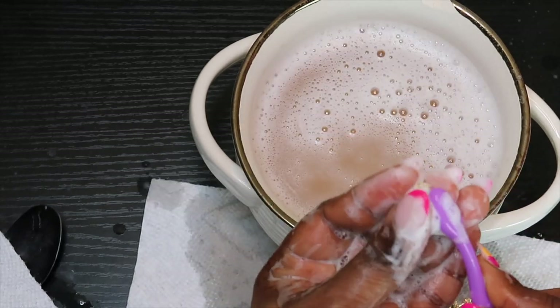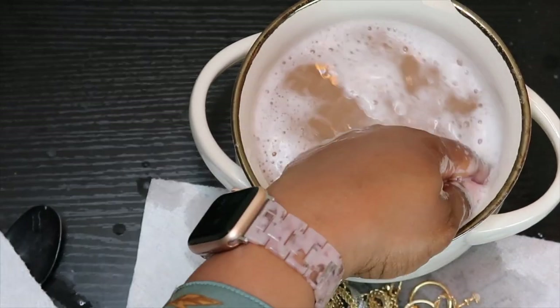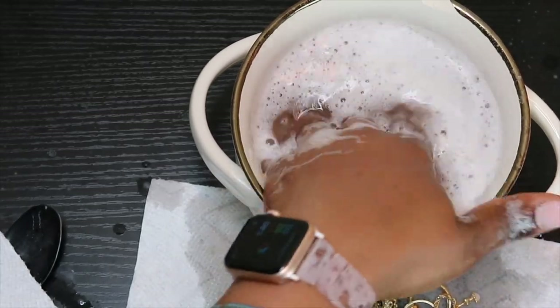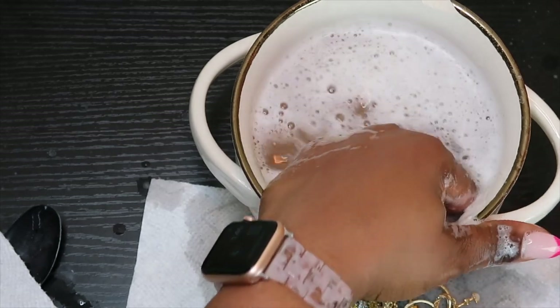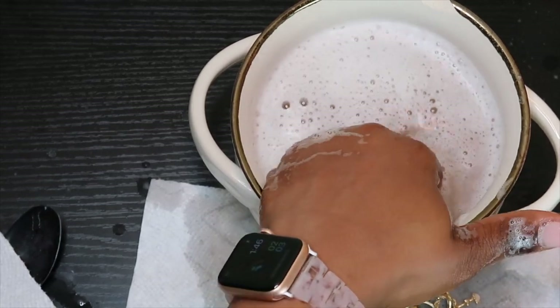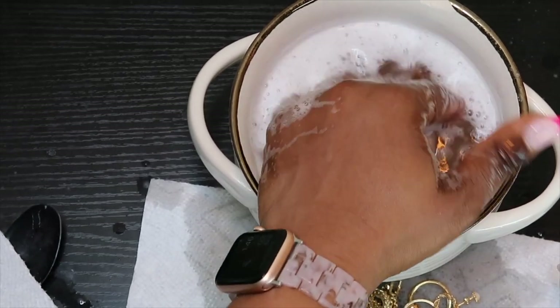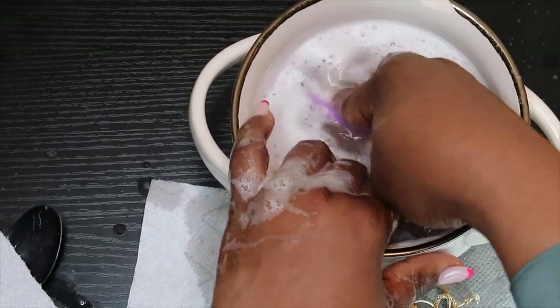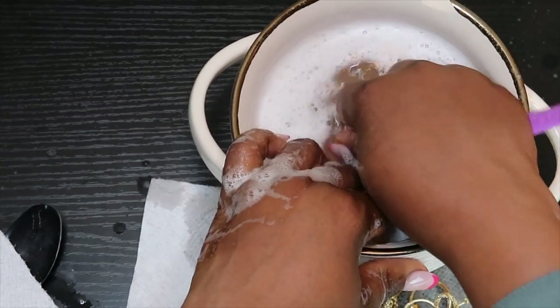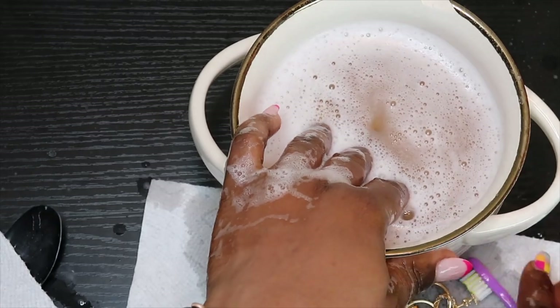I believe that's actually the last piece I have to clean. Now I need to double-check and make sure, because we don't want to flush any gold pieces down the drain. I'm checking to make sure I haven't missed any piece. Now I'll dump this water and then we can rinse these pieces and see what they look like.